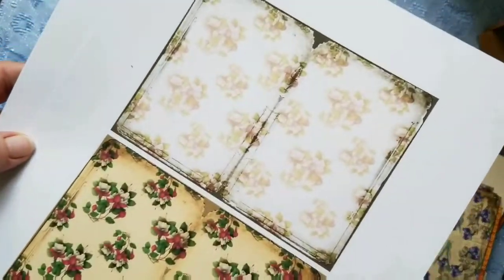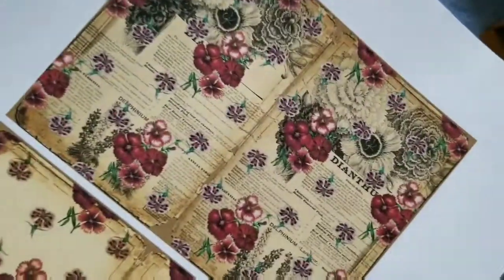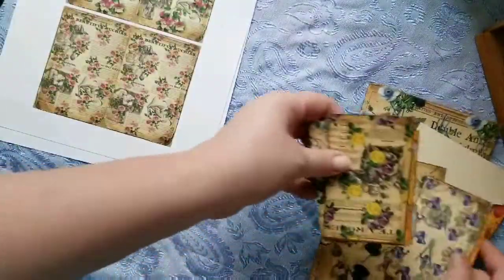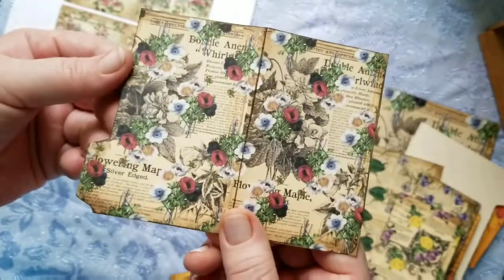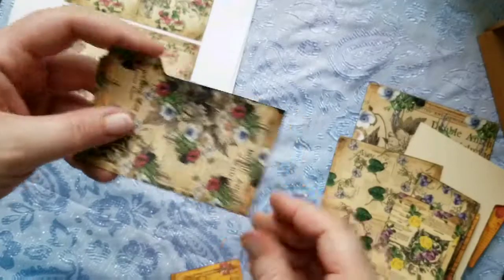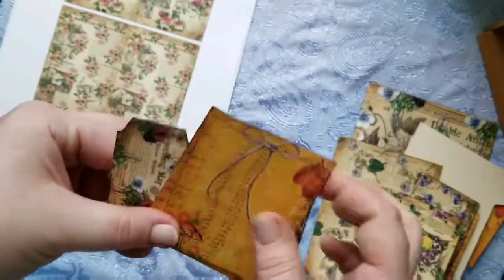I printed them a little smaller. So what I did with some of the pages, I made little mini file folders that you can clip to any page in one of your journals, and inside I just put some of the ephemera I have made for my kits that are coming out.